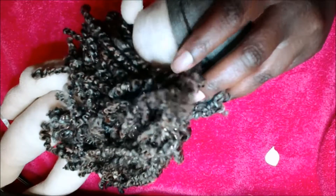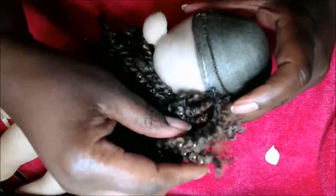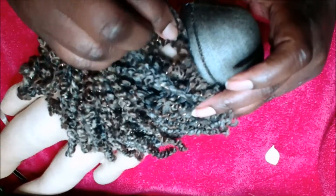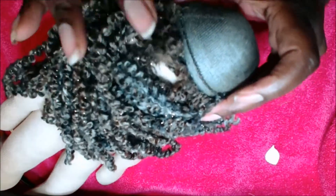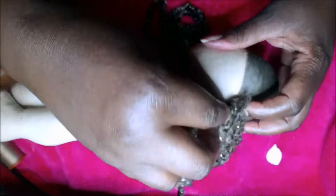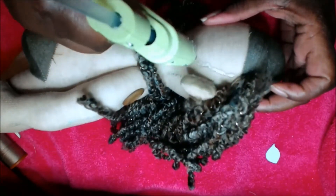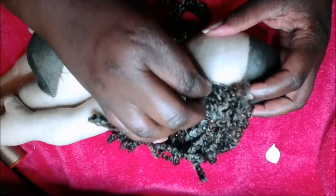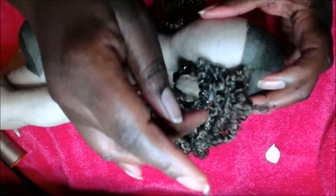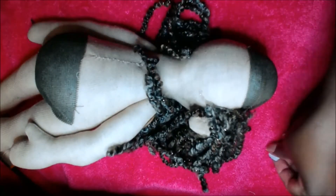Now, if you feel nervous about this, I would totally suggest that you sew the yarn wefts to a piece of fabric the way most people do it. Because when you use hot glue it's permanent, especially with this type of fabric. Sometimes you can use hot glue and kind of peel it off, but this is a permanent process. So if you feel nervous about getting it right, I would totally suggest that you go ahead and sew the wefts in place.